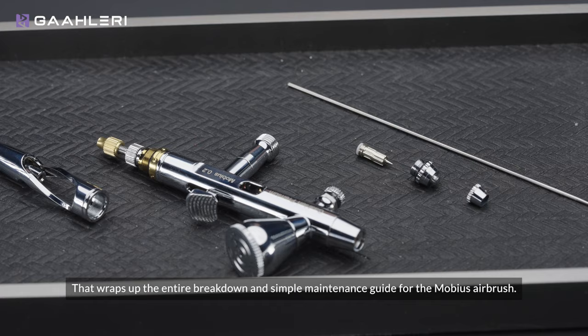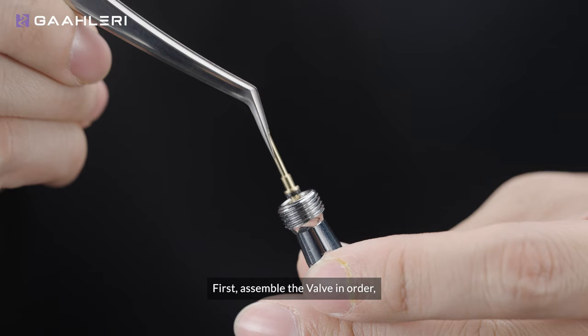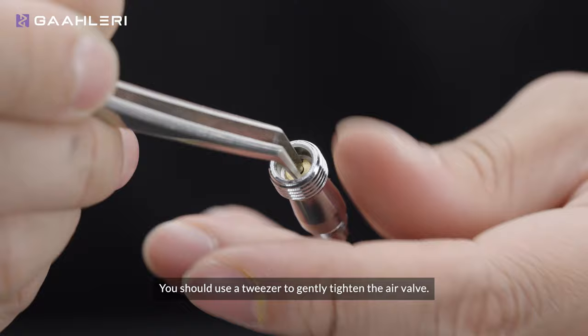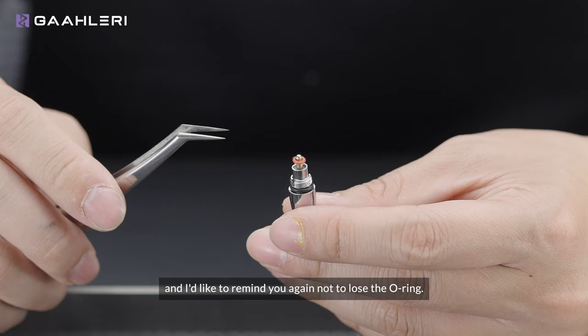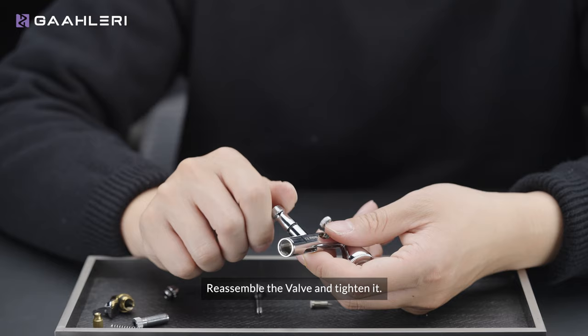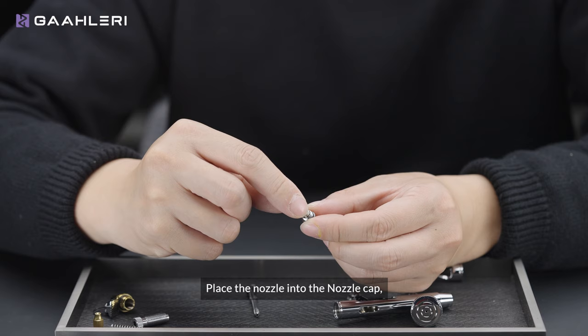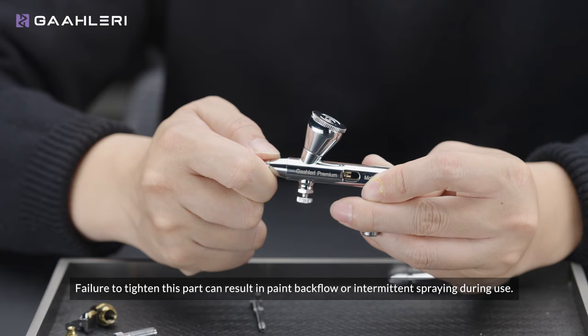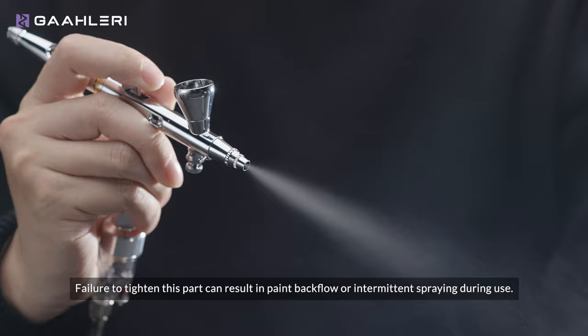Now let's move on to putting it back together. First, assemble the valve in order — and I'd like to remind you again not to lose the o-ring. Reassemble the valve and tighten it. Place the nozzle into the nozzle cap, ensuring the white o-ring is in place and there is no dust or paint residue on top. Reassemble them together and make sure they are properly tightened — failure to tighten this part can result in paint backflow or intermittent spraying during use.